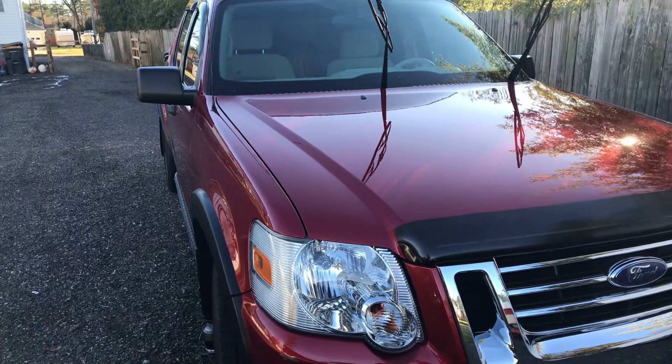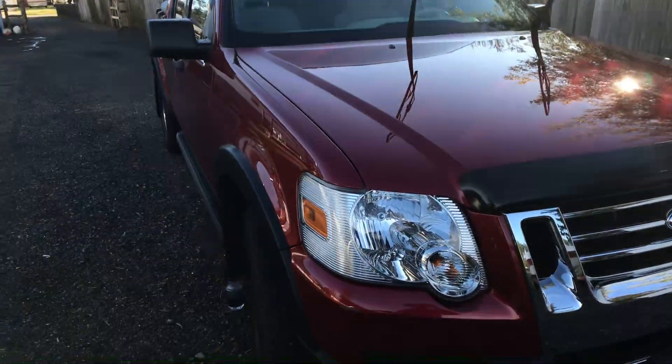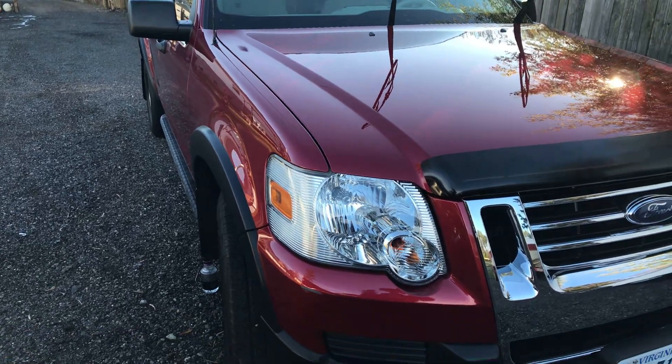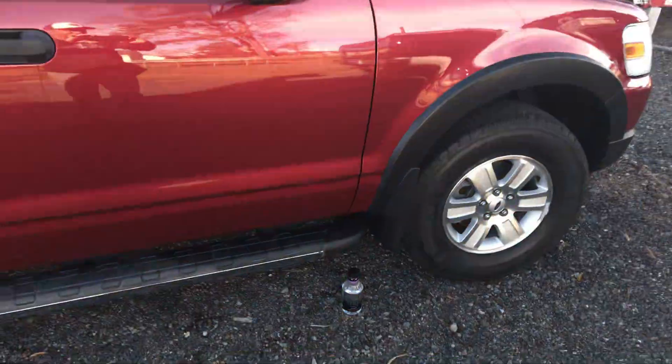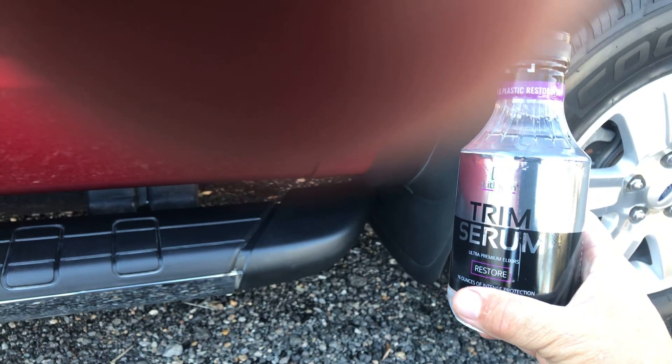DRD here, out here playing with my 2007 sports tracker, and I want to share with y'all some of the Black Friday deals I got online. I got a lot of stuff, but one thing I got was the lithium trim serum.